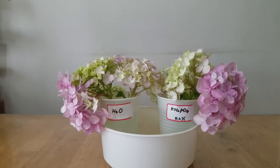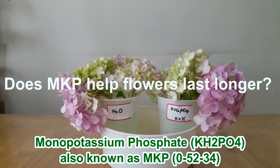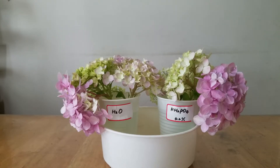Hi guys, this is my experiment setup. The idea of this experiment — I just want to know whether monopotassium phosphate can help keep my hydrangea flowers last longer. As you know, monopotassium phosphate is a chemical, and it is also very useful as a fertilizer, which contains 0% nitrogen but contains 52% phosphorus and 34% potassium. All these chemicals are very helpful to support flowers and blooms. Monopotassium phosphate can help plants produce big, more, and bright-color flowers.